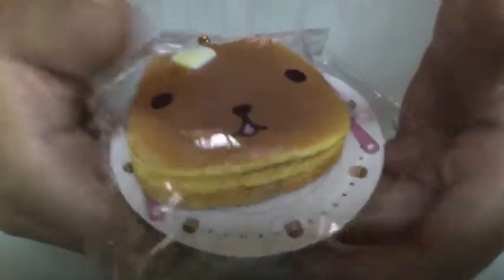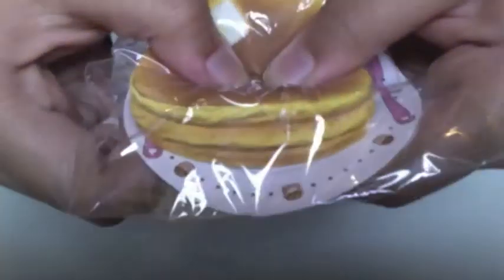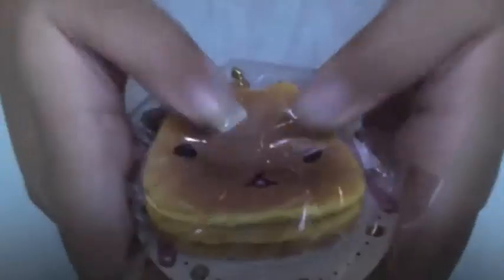Next I ordered this Capybara and cake squishy. I ordered another one because the first one was quite hard, so this one is a squishier type.